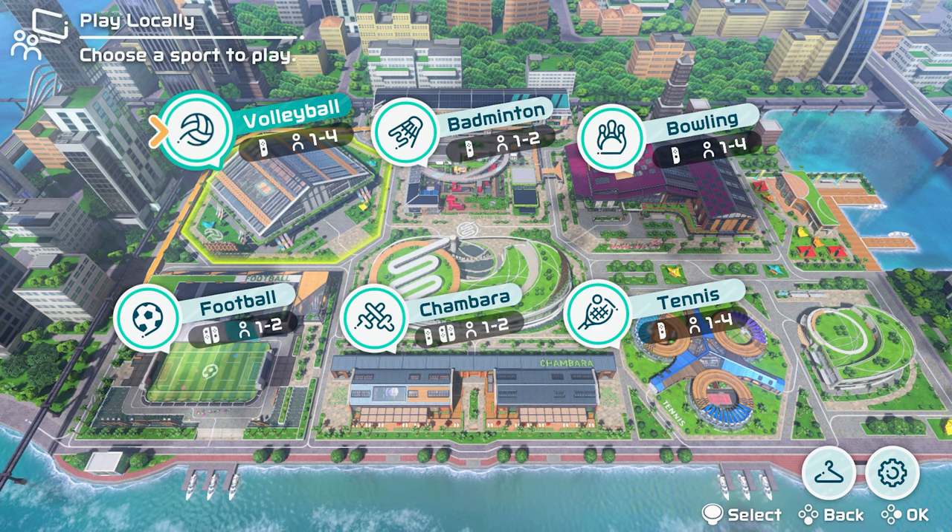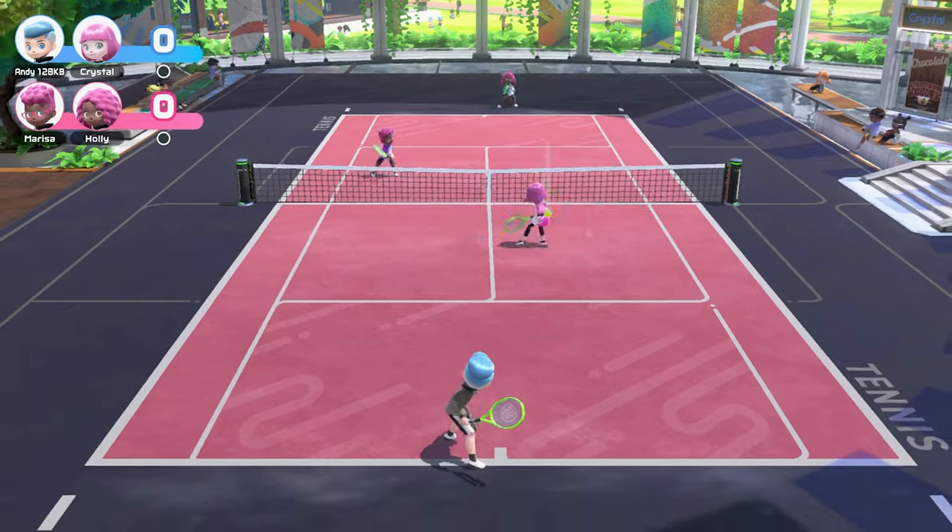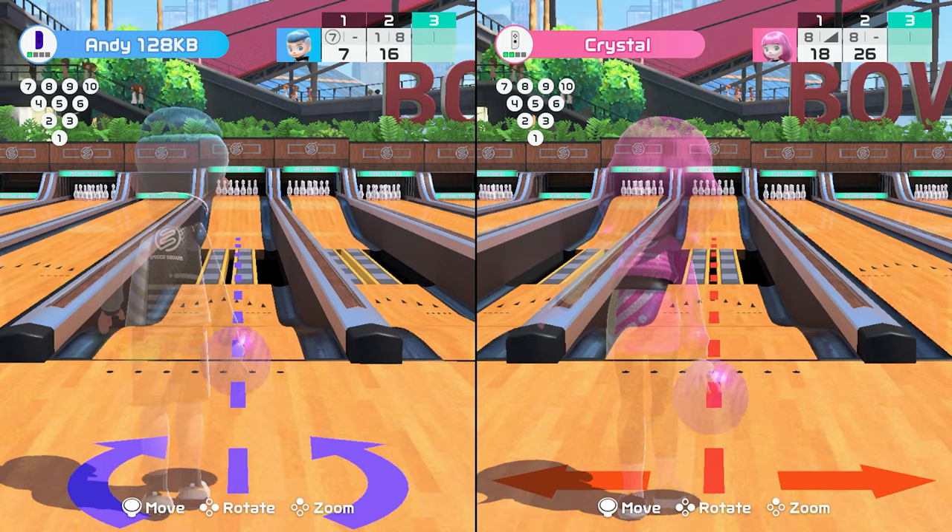Currently the games you get are badminton, tennis, volleyball, Chambara, football or soccer if you're in the US, and of course bowling.